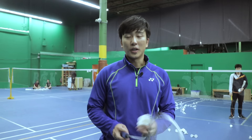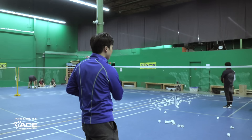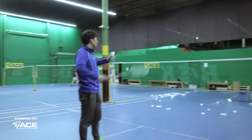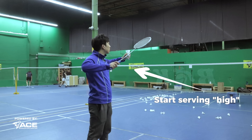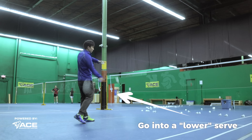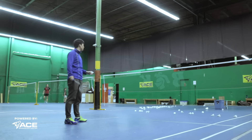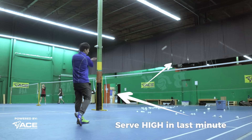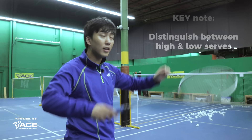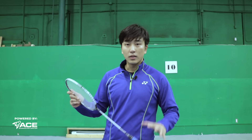Our first trick shot is a service trick shot. We all know the forehand high serve and the forehand short serve, but how do we make this a trick shot? By pretending we're going to serve high, then going into a short serve, but at the very last moment going into a high serve again. That's going to catch your opponent off guard on those 20-20 points. For beginners, make sure you distinguish between your high and low serve well enough first — this flick will catch your opponent off guard a lot.